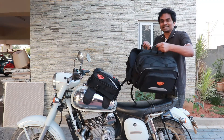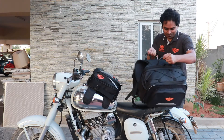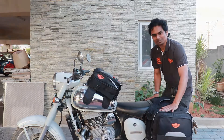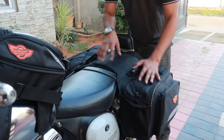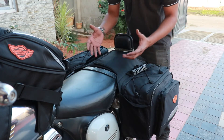First step, this is how you put the saddlebags on to the rear seat of your motorcycle. You have this velcro in between both the saddlebags so that you can adjust them according to your seat.